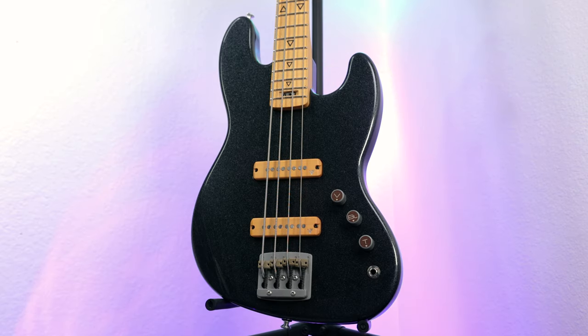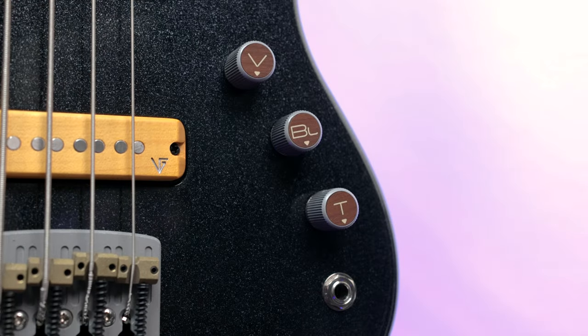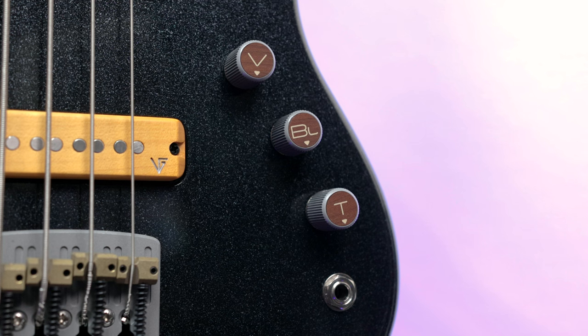You have a sort of traditional jazz-based style body that's made out of alder, and it has this beautiful finish on it called burlesque black. From what I can tell, it's a black finish that has something on top of it that really makes it shine and sparkle in the light. And it's just so cool and so unique to see.